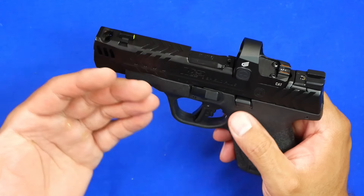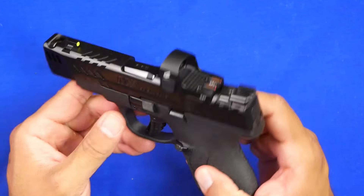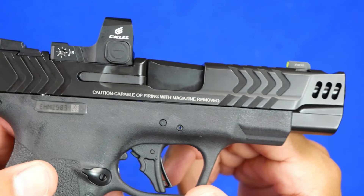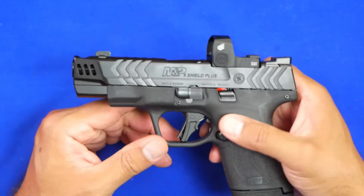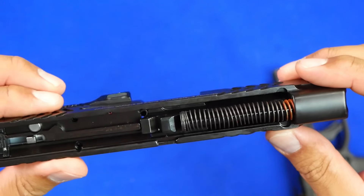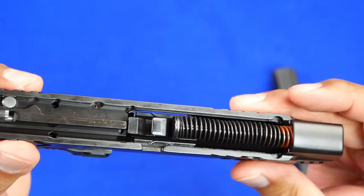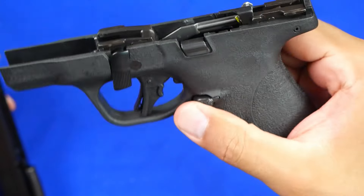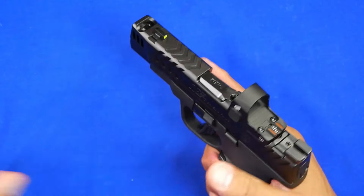Overall this gun is pretty much anything and everything you've ever wanted in a Shield. The ported barrel, the lightning cuts on the front, the nice serrations, and the finish — it's just a mean-looking gun. If you're looking for a very good carry option, this might be the one. When you pull the gun apart you get a nice metal guide rod in there. It's very clean inside — it looks like every other gun internally, but with all the external additions like the ported barrel, it really does look amazing.